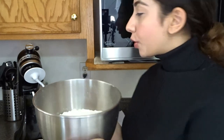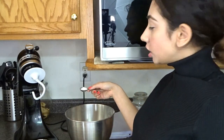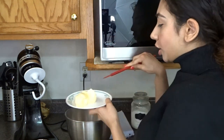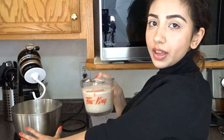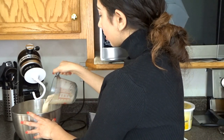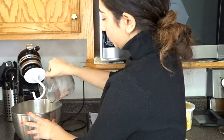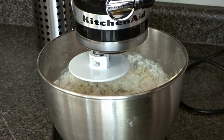Now we're going to start with our dry ingredients. We're going to be using four cups of flour, and we're also putting in one teaspoon of salt and four tablespoons of butter. Now we're going to pour the yeast mixture into this bowl and mix it all together until it becomes a dough.